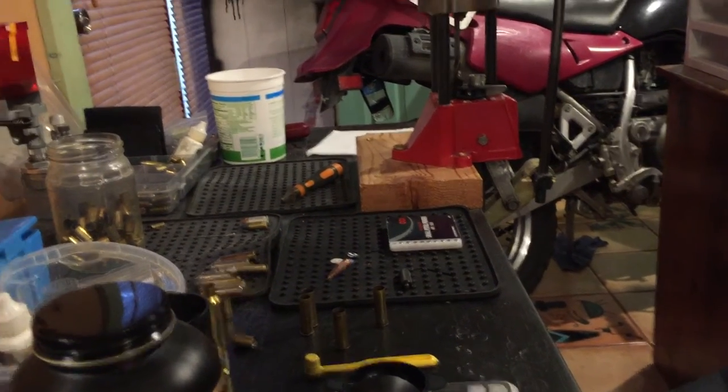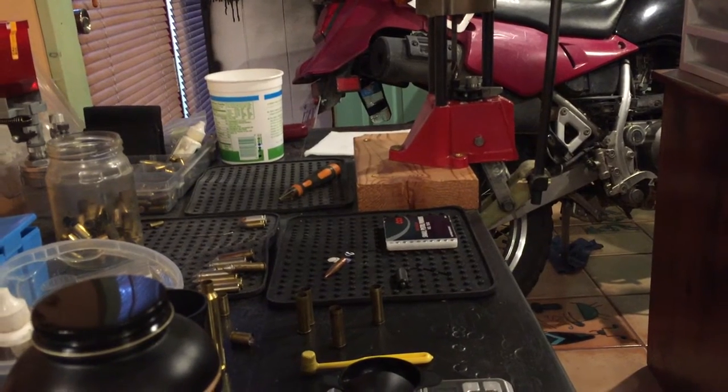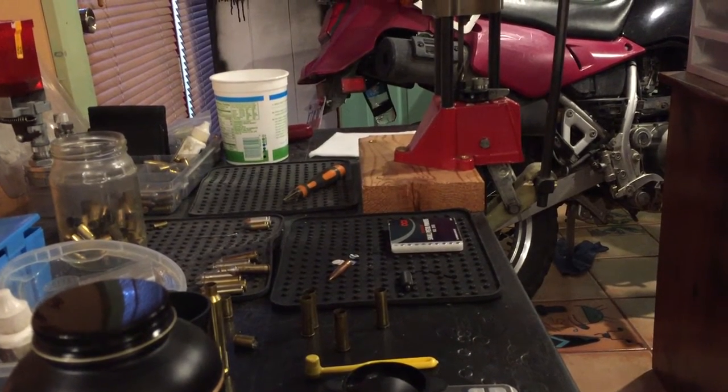I wanted to make this video today because I have not seen another video online using this method to make shot shells for your revolver, and I wanted to teach you guys at home how.